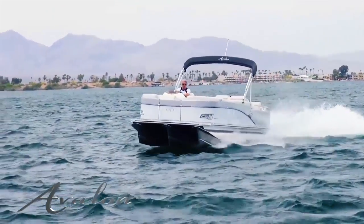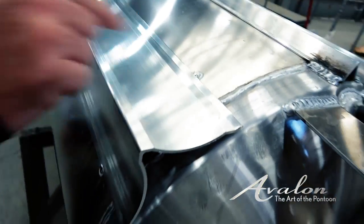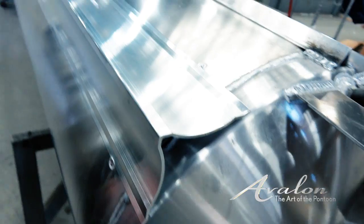They'll hold it up here, put the levels on it — you can see the level at the end. Once they know it's level, each individual welder tacks their end and then they move on to start the welding of it.